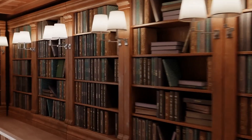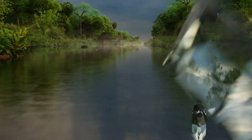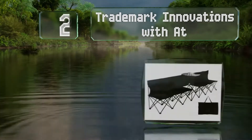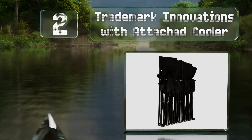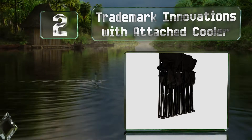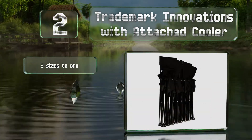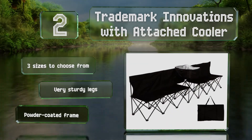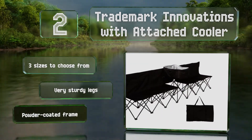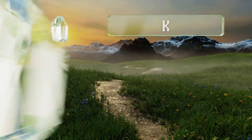At number two, the Trademark Innovations with attached cooler offers a compartment for holding plenty of frosty beverages and ice, and it's equipped with a handy drainage plug. In addition, it provides a high back and space for up to five people to sit. There are three sizes to choose from, all with very sturdy legs and a powder-coated frame.